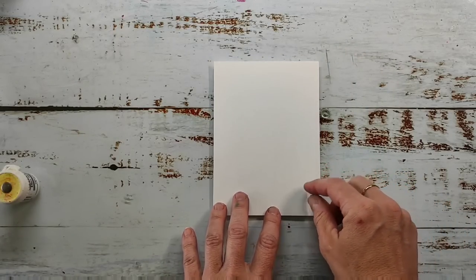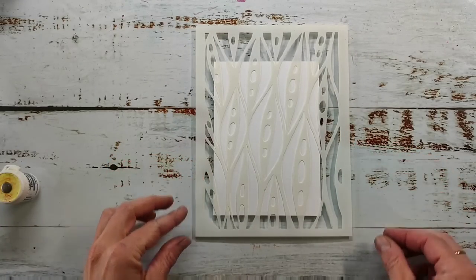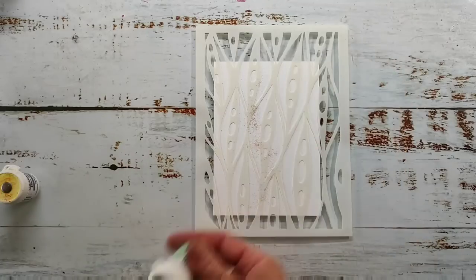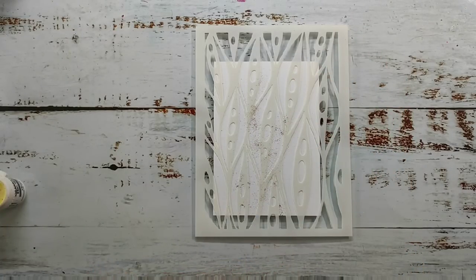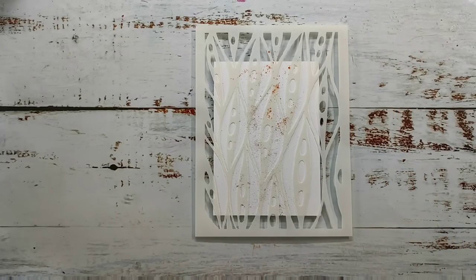Next I'm going to do a similar technique, just a little bit different. I'm using the leaf stencil — I really like this pattern and it makes amazing backgrounds. I was really surprised because it wasn't my favorite design at first, but now after making some projects with it I really love it. This time I'm also sprinkling the powder over the dry surface and then spritzing it with water, but instead of placing another paper on top, I will remove the stencil first and then make a print with it.